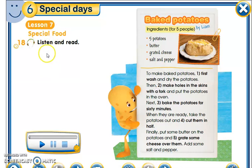Lesson 7 is titled 'Special Food.' Exercise 18 says: listen and repeat. I'll also send you an audio. Today you are going to talk about baked potatoes. The learning situation for today is baked potatoes — we are going to bake potatoes by ourselves.